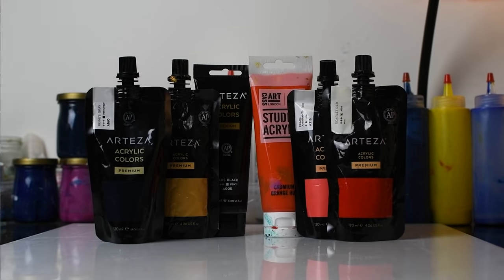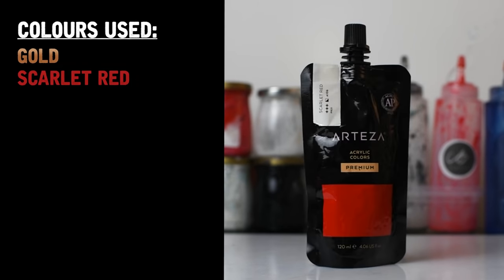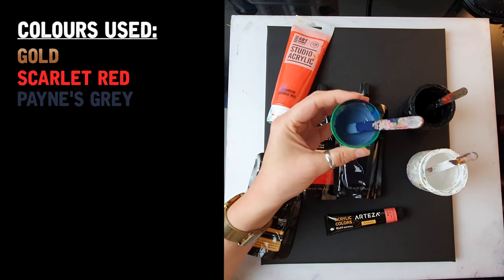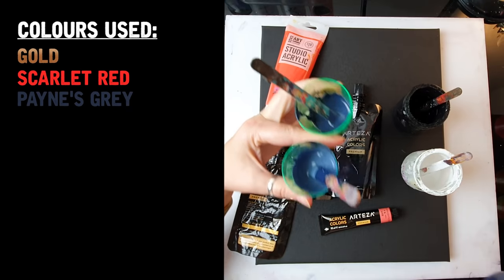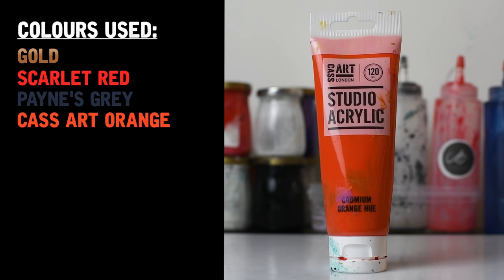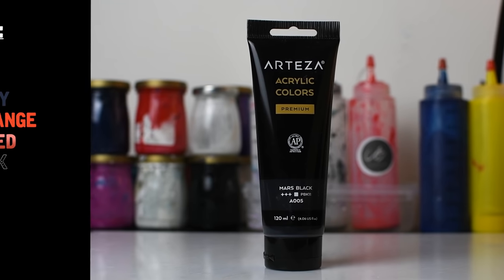These are the paints I'm going to use today. We've got Atresa Gold, Scarlet Red, Payne's Grey — and with Payne's Grey I actually mixed it with white so I've got three different tones: the lightest, mid-tone, and the darkest one. Apart from that I'm going to use orange Cassart and one metallic paint by Atresa, Pearl Amaranth Red.